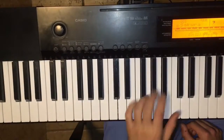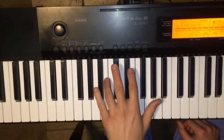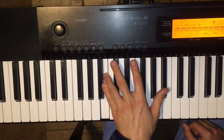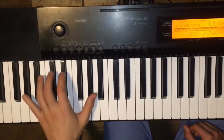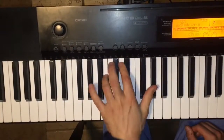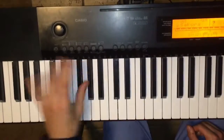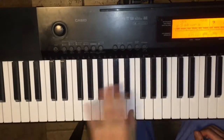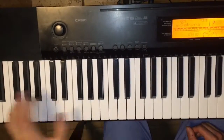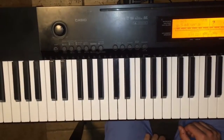That's a good one to practice though, coming down like this. So you're going from here, and from the third to the octave lower to close it.